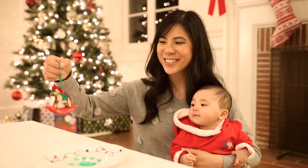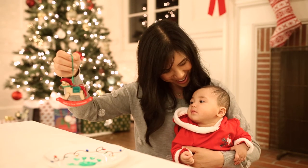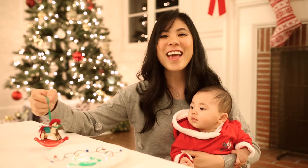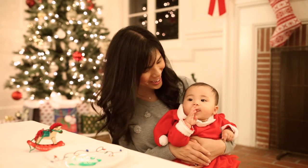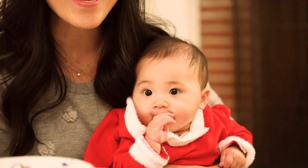Hey busy bees, it's baby's first Christmas! Today we are partnering with Hallmark Gold Crown to bring you a very special holiday episode featuring Miss Eracy.